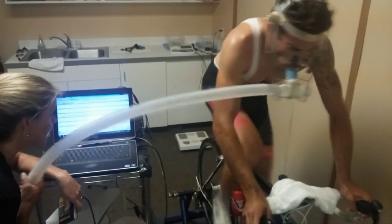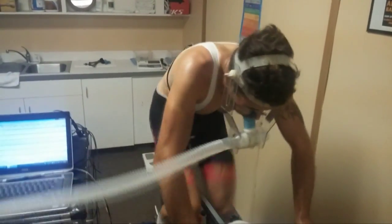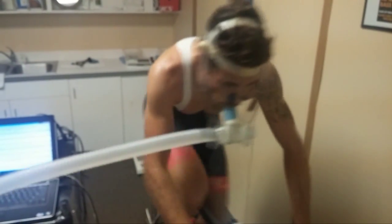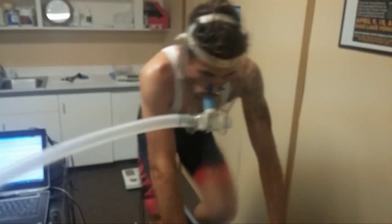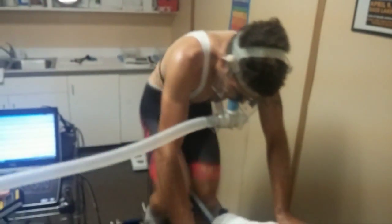You can hang on for another 30 seconds, I'm going to bump it out. Come on, Tyler. Let's go, let's go. Come on, Tyler. 25 seconds. Come on, come on, go, go, go. Come on, Tyler. Keep us going, keep us going, keep us going.